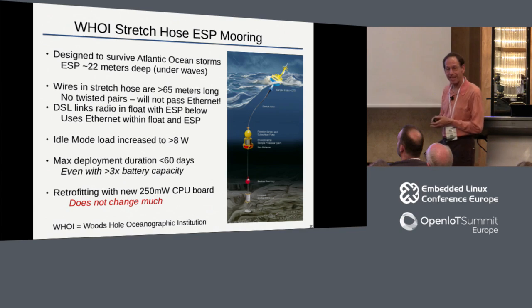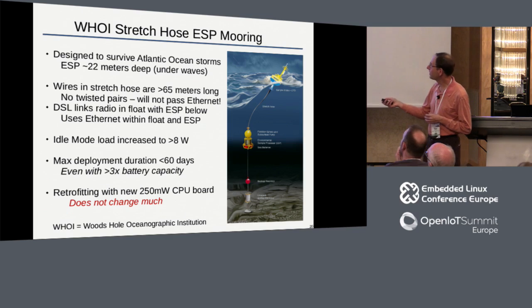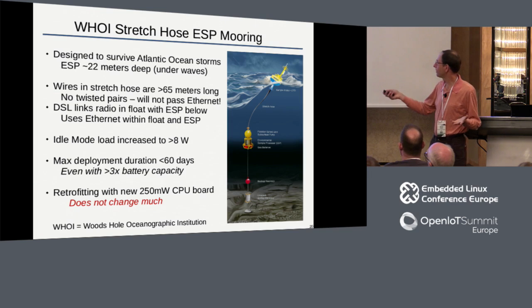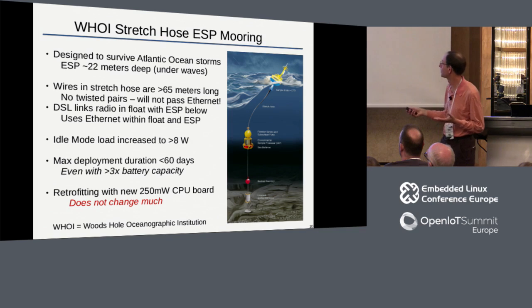They also want environmental sampling up at the surface. To do this they go through the stretch hose, which has a cable spiraled around it - you can't have a straight cable or it would break when the hose stretched. That cable ends up being 65-plus meters long with terrible electrical properties. It won't pass Ethernet and it's too long for RS-232. They ended up using DSL, which killed their power - they're now using all their power for DSL and Ethernet translation. So even when we retrofitted these units with the new low-power CPU board, going from eight watts to six watts, they only went from 60-day to 80-day duration. It really didn't get them much.